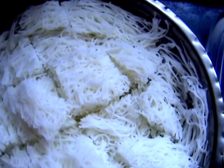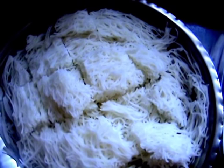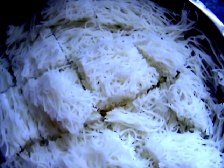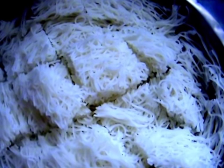We have a sweet potato. Usually, we can eat a sweet potato. I'll cook a sweet potato.